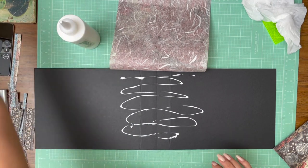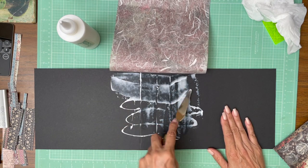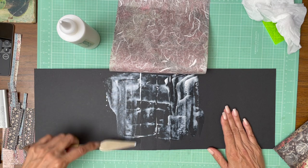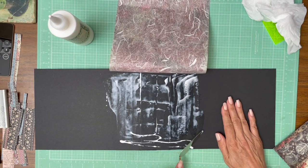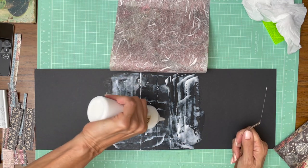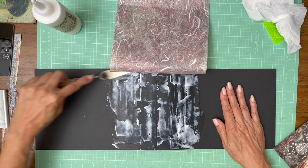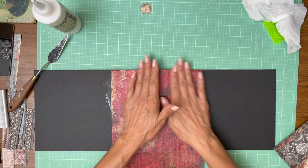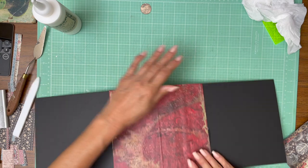Now I'm going to use a spatula to spread this around. Mod Podge is used quite frequently with this material. I'm just using a pH neutral PVA glue for this process. You could also use a paintbrush. You want to be careful not to go too thick because you don't want your cardstock that you're gluing it to to warp in any way. I'm just checking to make sure I don't have any buildup coming around the corner.